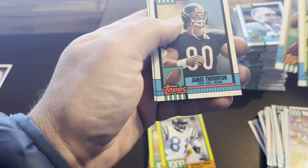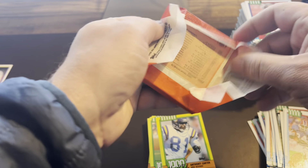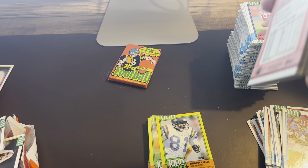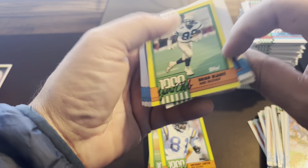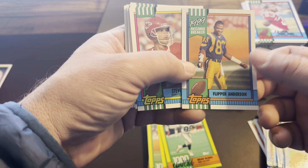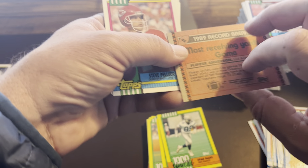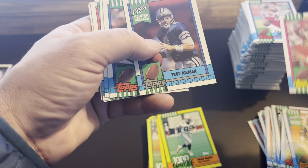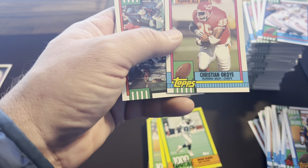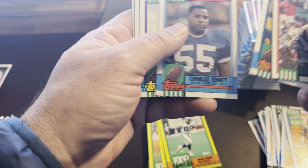Yeah, they would get collated I think when they were making these boxes — not like today. I usually have to open two or three boxes to see the same player again; it takes three or four boxes to make a set nowadays, although the sets are smaller. Flipper Anderson — don't remember him. 1989 most receiving yards in a game — 336 receiving yards, holy cow! There's Troy Aikman, another Rookie Record Breaker.